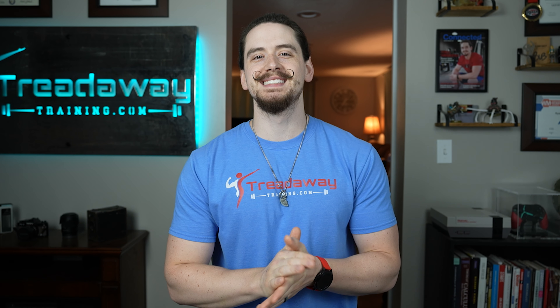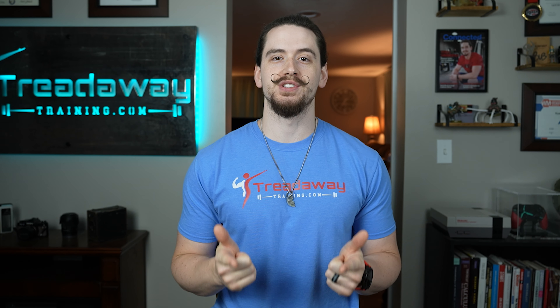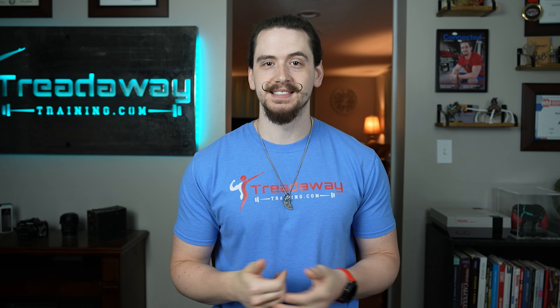Before we get into the video, hi my name is Ryan Treadway, founder of TreadwayTraining.com where we turn skinny guys into jacked men. If you want more information on body transforming training and nutrition topics every Sunday, consider subscribing.